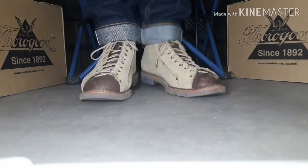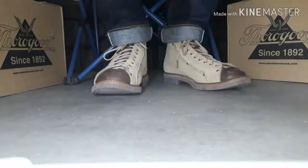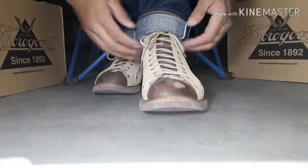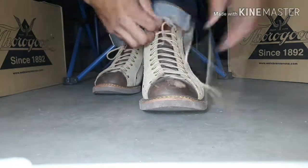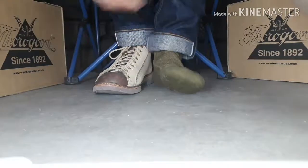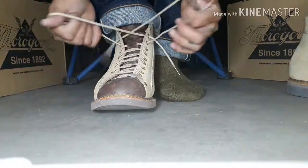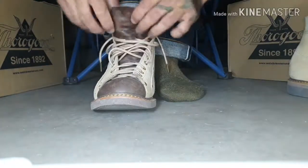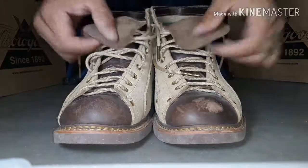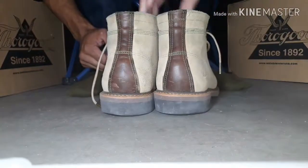As you can see, the tongue keeper slits I made keep the tongue centered. Anyone who has owned a pair of Portage roofers or any leather shoe without tongue gussets knows those tongues are going to hike down to the side — usually the outside. Just an amazing boot — these boots are like no other.